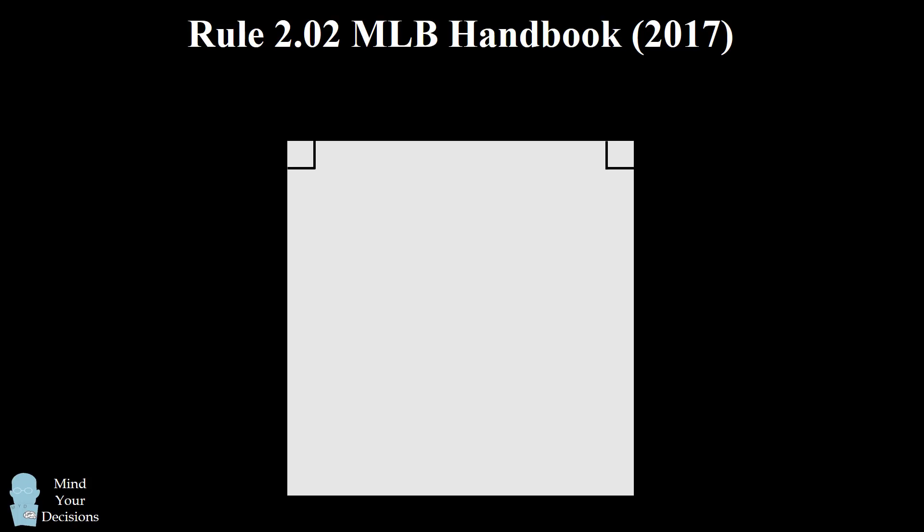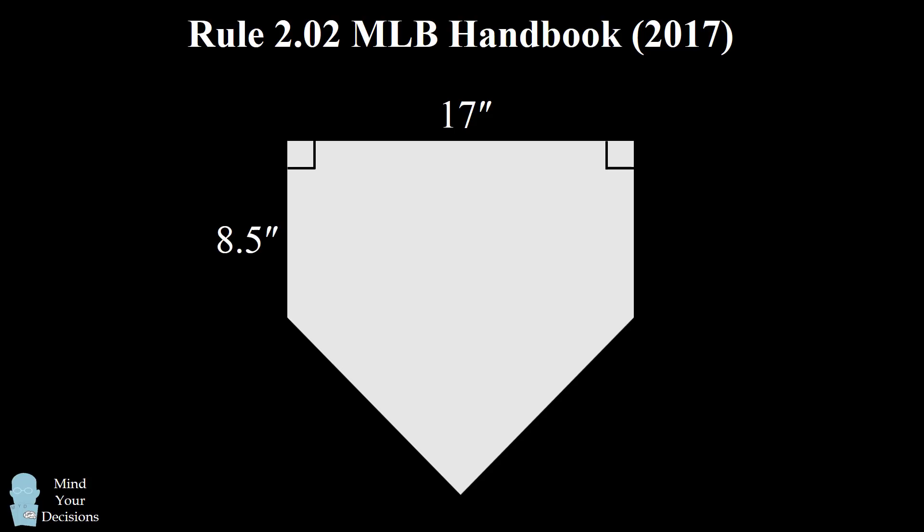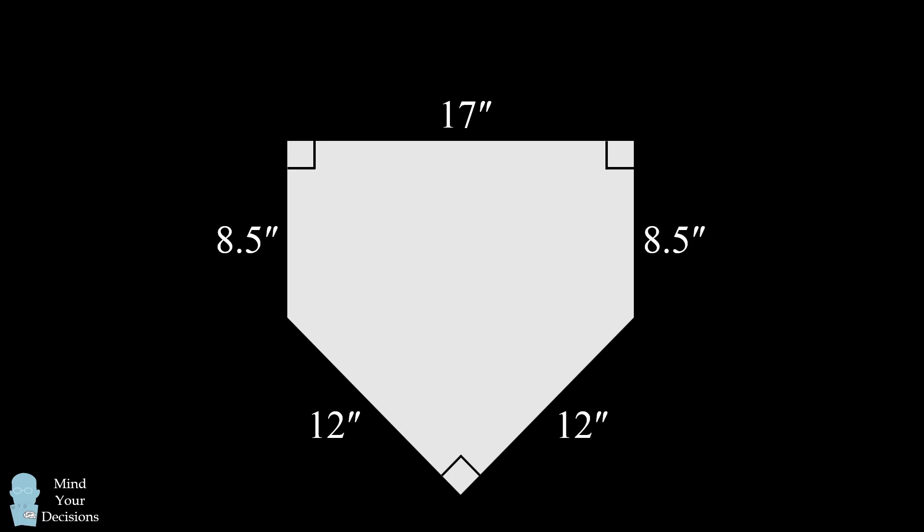The home base is defined as a square where one side is 17 inches. Two corners are removed. The two adjacent sides measure eight and a half inches, and the remaining two sides measure 12 inches and meet at a right angle. There's only one problem with this very carefully defined construction: it's an impossible shape mathematically.